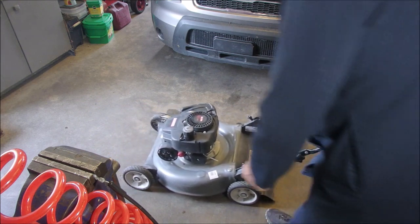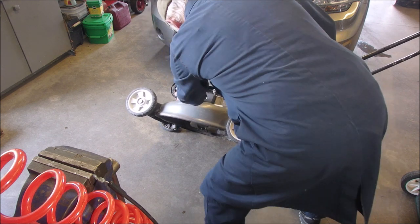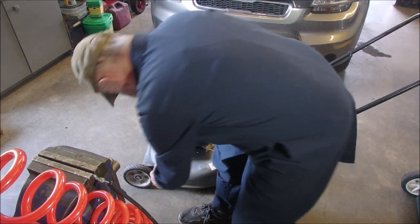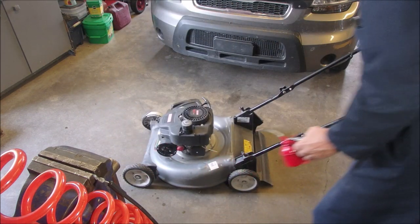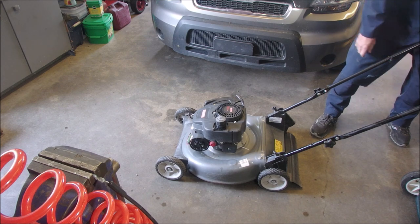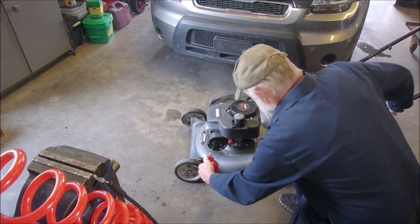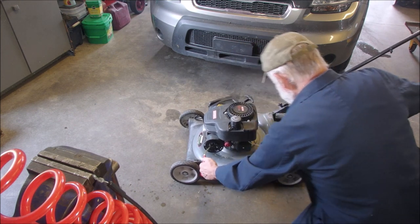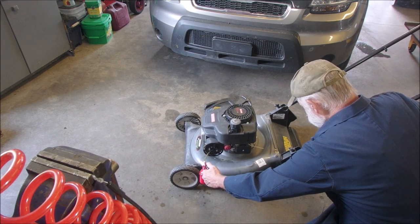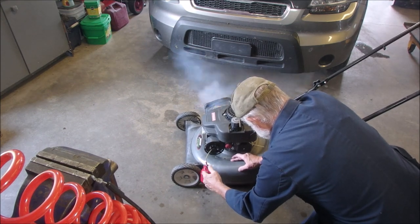Well, it has fuel. There's no shut off. I'm going to continue to try and do this now that it's fired — it might just catch. All right, that's fine.